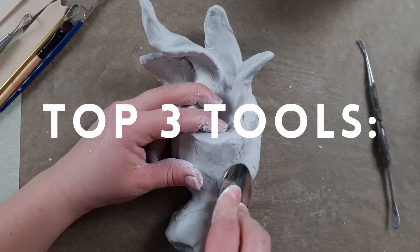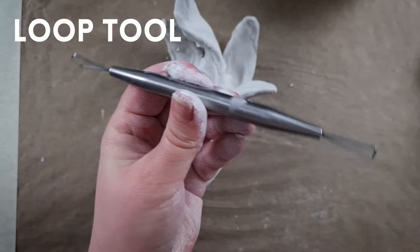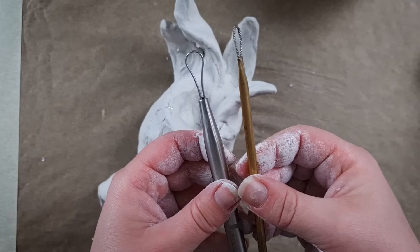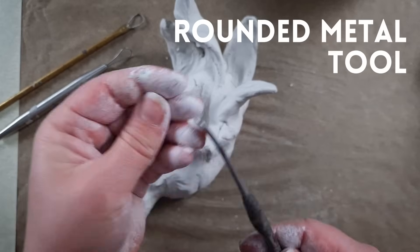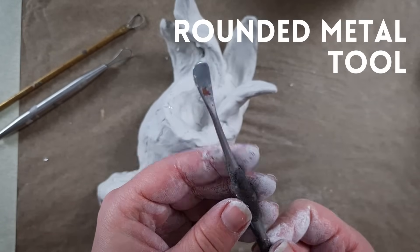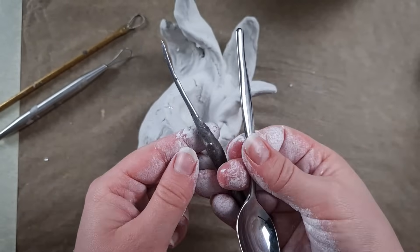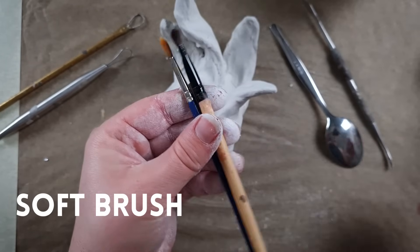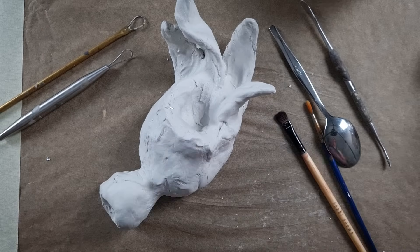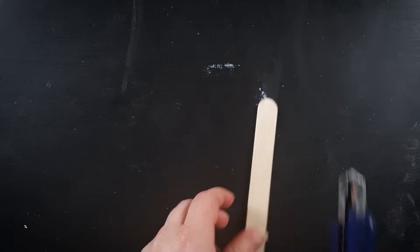If I could only use three tools for sculpting, these would be my top picks. First, a loop tool — you can buy dedicated sculpting tools like this, but you can also easily make your own from a brass tube and a bit of metal wire or a guitar string. Second, a rounded metal tool — this will be the type of tool I would be willing to spend money on, but if you're just starting out you can consider using the end of a teaspoon. Third, a soft brush — you can buy an art brush or even recycle a makeup brush. You can also make a variety of your own custom tools from something as simple as a popsicle stick, just by carving it into shape with a hobby knife.